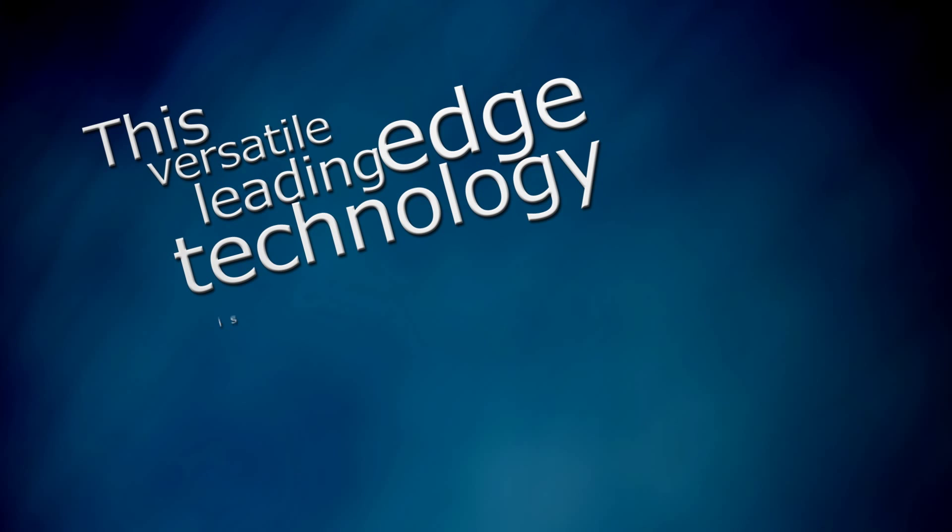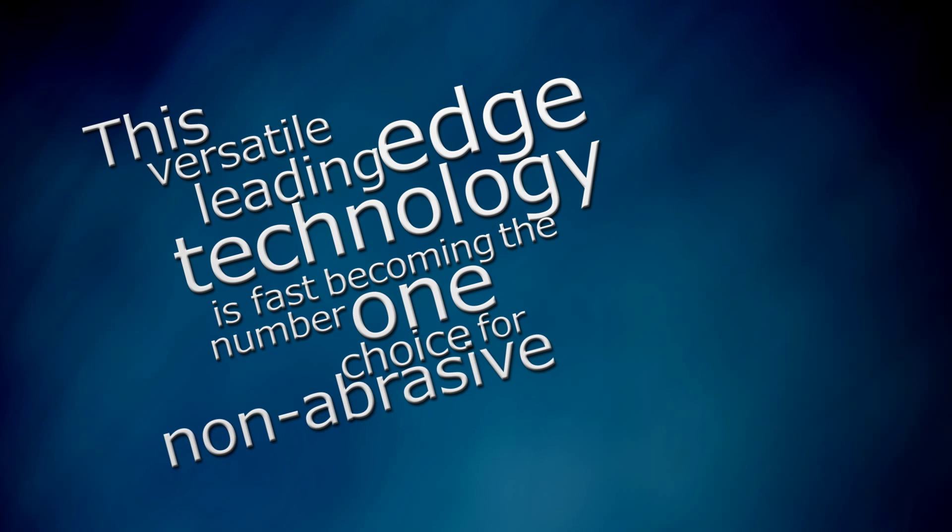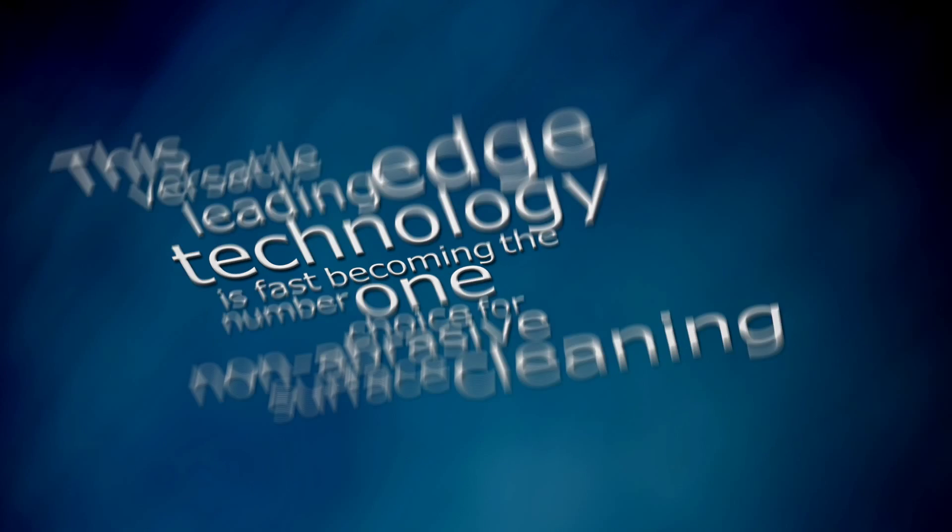This versatile, leading-edge technology is fast becoming the number one choice for non-abrasive surface cleaning. Here's how it works.